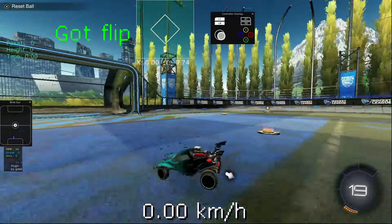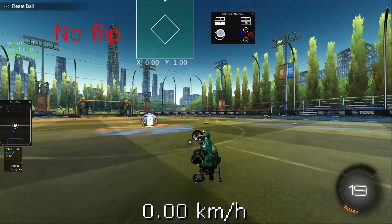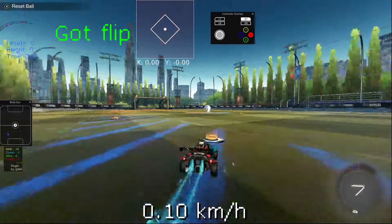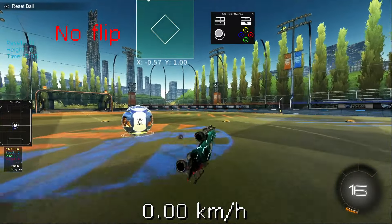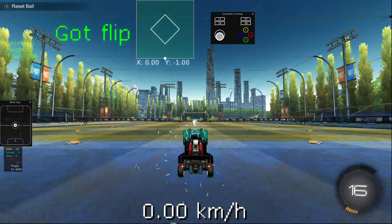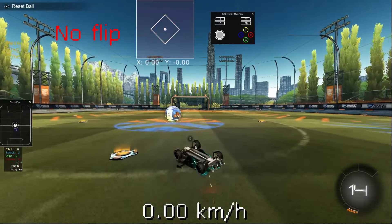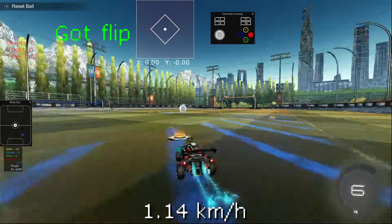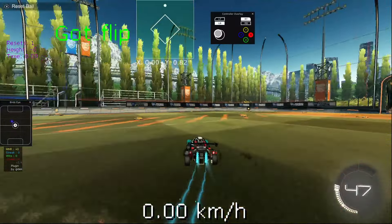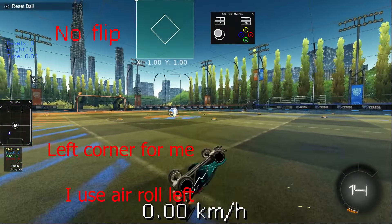Now there are two different types of these backflip jack bflips. The first type is like this: you lean your car back and then float forwards. What I'm doing is backflipping and cancelling it to the right corner really fast, like this.